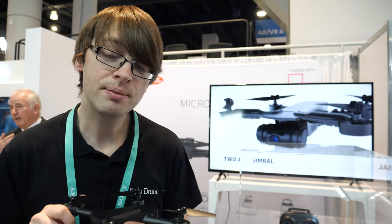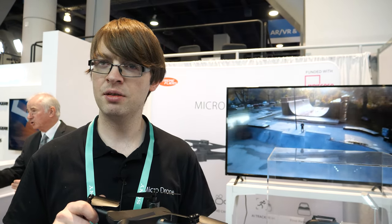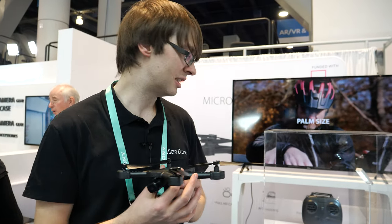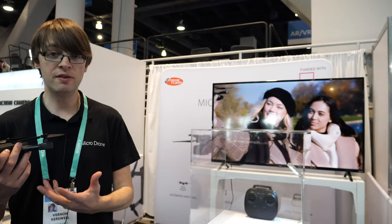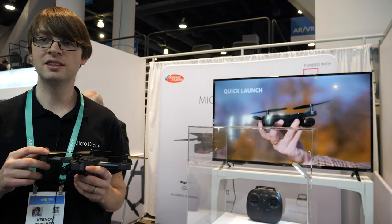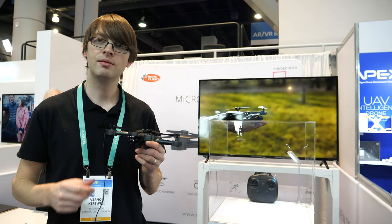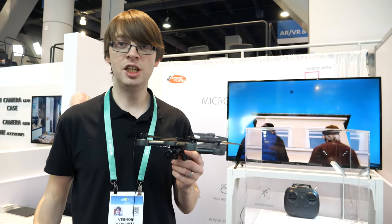700 feet is about 300 meters. We also do an optional controller handset, which allows you to fly the drone with your smartphone or with physical sticks. That gives you 700 feet of flight range using radio for analog control.